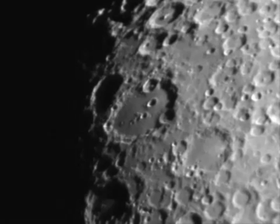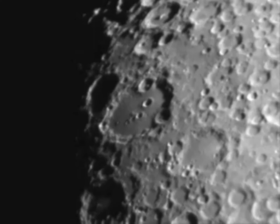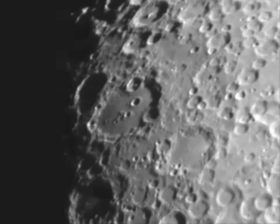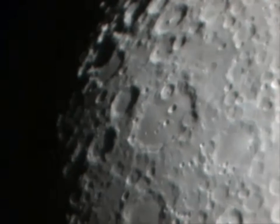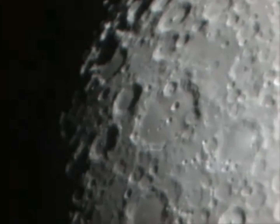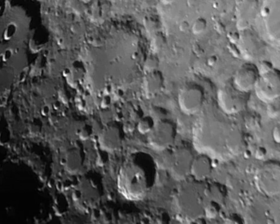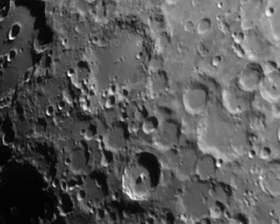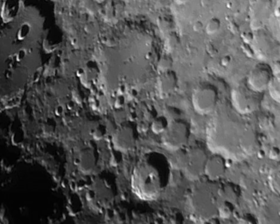This looks like a video but it's actually individual stills put together as a movie. You can see the problem — they're constantly moving and through the atmosphere everything's wobbling all the time. If we stack hundreds of those images together we get a much sharper image like this one here. This is perhaps 700 images all stacked together.